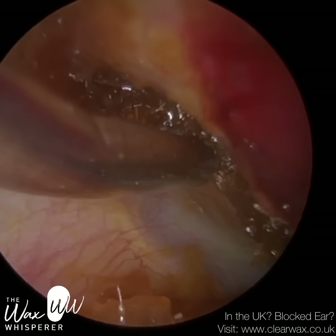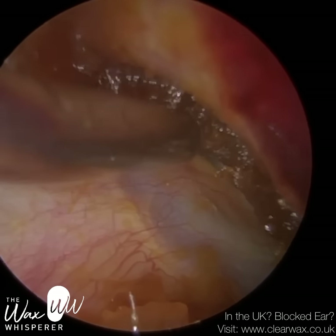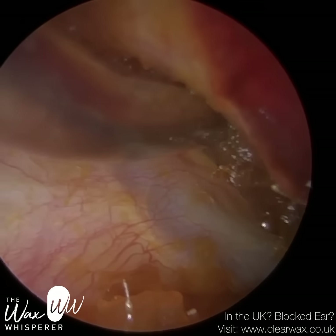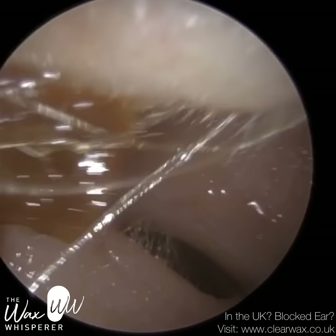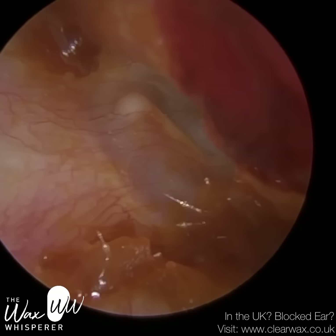If you look at that suction tip, you'll see the bend there. That's enabled me to get better access, and you can see the body of the suction tip is away from the front part of the ear canal. The olive oil has also helped — it's binding things together. So I've managed to remove that wax from the anterior recess, and you can see the whole eardrum now.